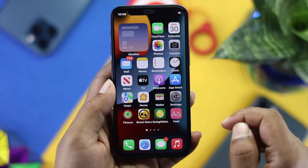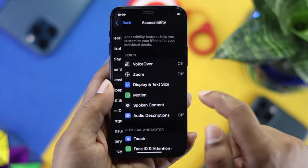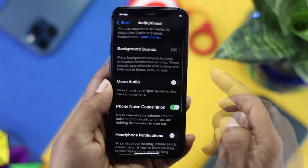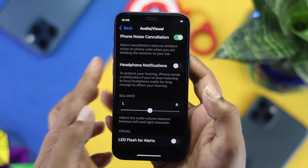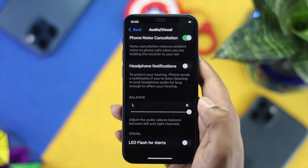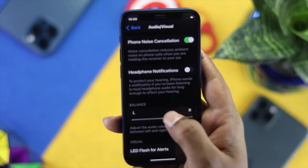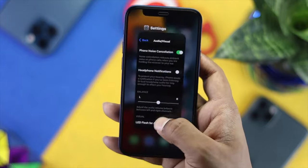Go to Settings, scroll down to Accessibility, then scroll down and tap Audio. Turn on Mono Audio, then scroll down and check your balance slider. Sometimes if the balance is set all the way to the left or right, only one ear speaker will work and the other won't. Make sure the balance is placed in the middle.